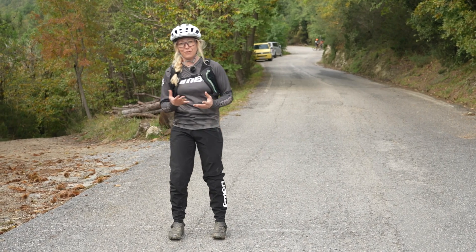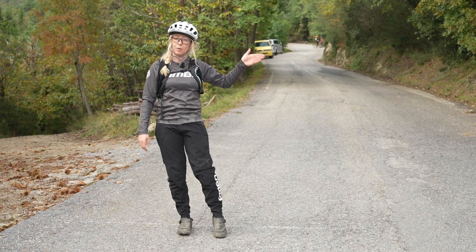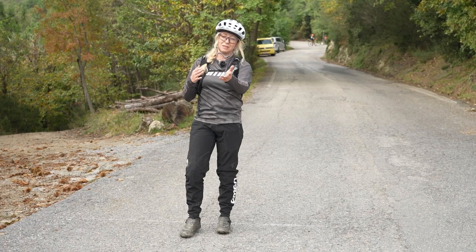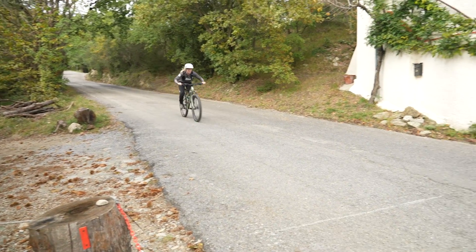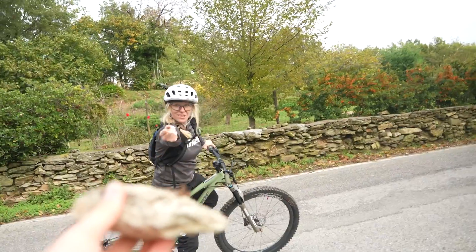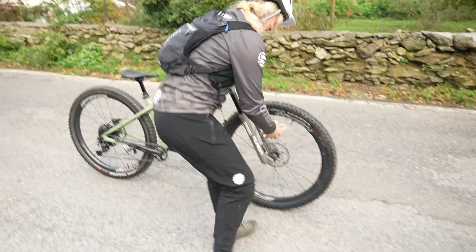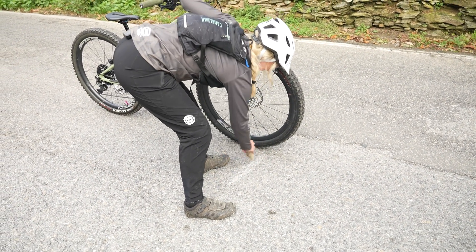Test one is a good old-fashioned stopping distance test. I'm going to start up at that corner, blast it down this tarmac, and apply my brakes as soon as I hit the line I've made here. Then we're going to measure the stopping distance. Let's give the 180s a go to start with. That's the 180 mark.